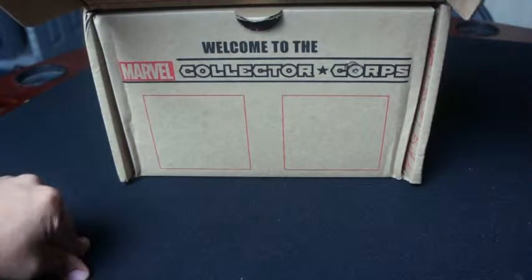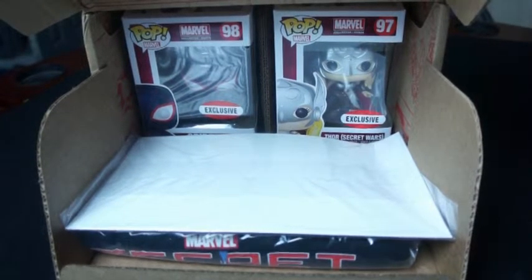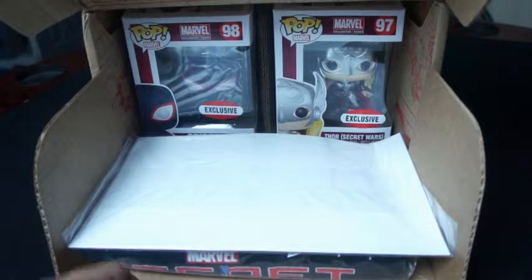Let's go ahead and see what else is in here. Welcome to the Marvel Collector Corps. The box is so nice and friendly. Right off the bat, we got two Funko Pops in here. My wife is going to have a major nerd on.